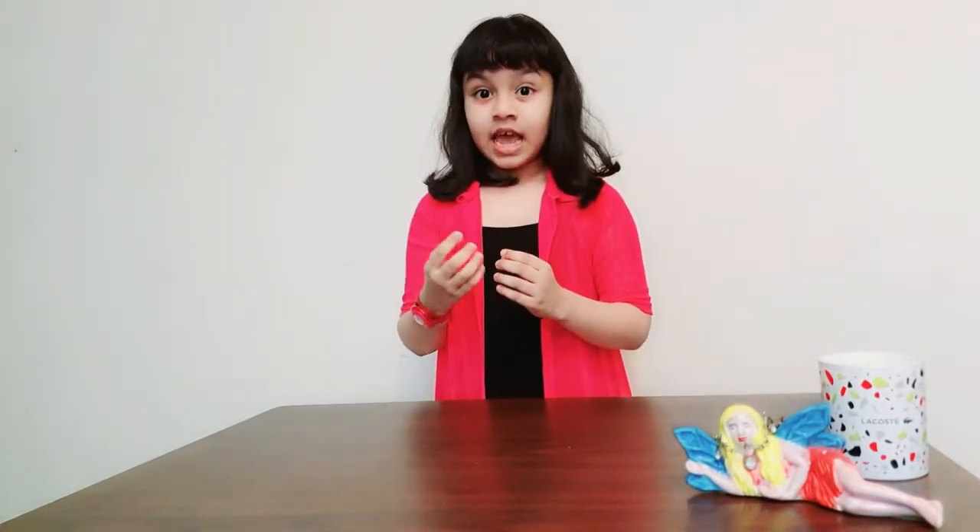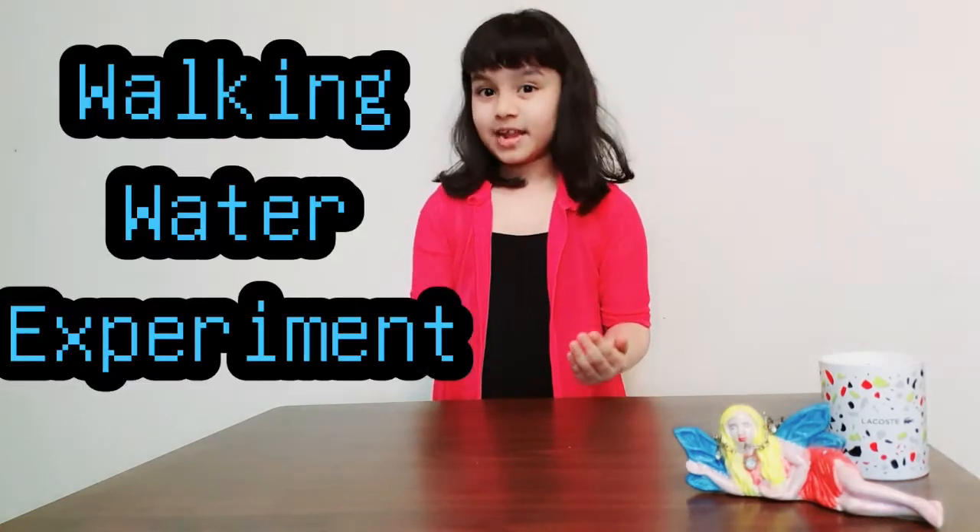Welcome to Science Experiment Lab. I'm your host Omisha, and here I'm going to show you all how roots absorb water passing through the stem to the leaves and petals through the walking water experiment. The elements required for the walking water experiment are cups, water,